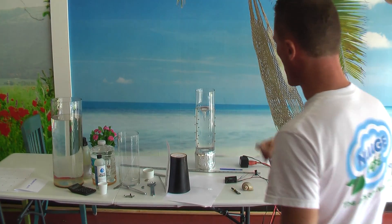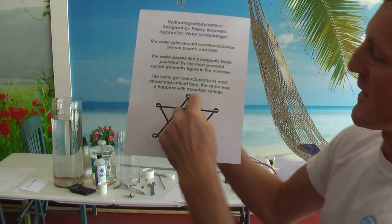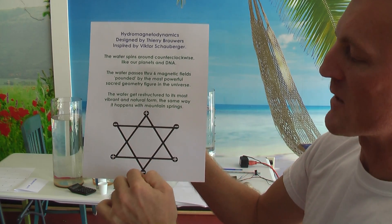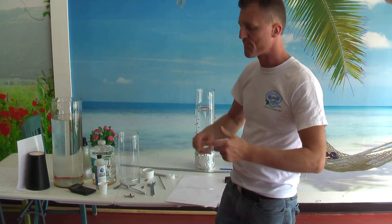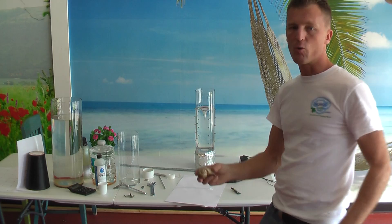So what are the magnets about? It is pounded, like I said. When the water passes through those magnetic fields, it is pounded — it is attracted, then it is pushed, attracted, pushed, attracted, pushed. It is like pushing from one side to another. So the water is energized. The same way that happens in nature when the water falls down the mountain springs or the waves crashing into the shore. It is restructured. It pounds the water and gives it energy. And the vortex, because everything is vortex on earth.